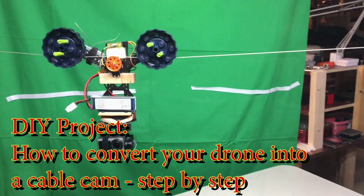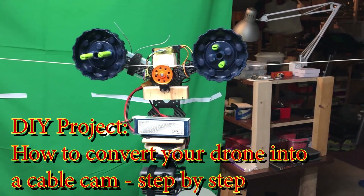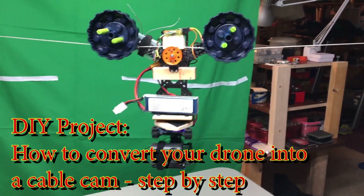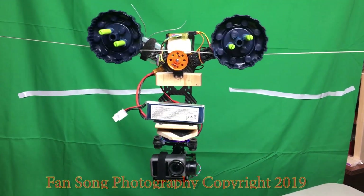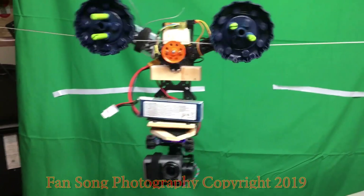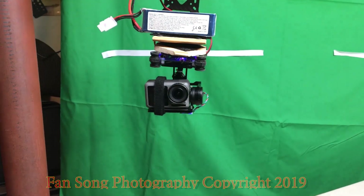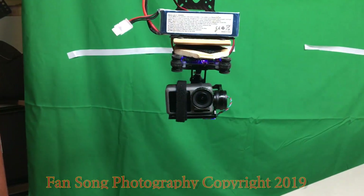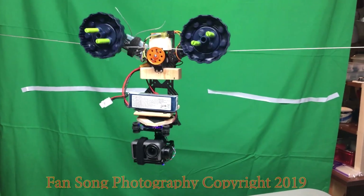Today I'm going to show you a DIY video on how to transfer your drone into a cable cam. This is the whole system of the cable cam. As you can see, it has two spinning wheels, a servo, a flight controller, and the battery at the very bottom. It also has a two-axis gimbal plus an action camera. This is the whole system.